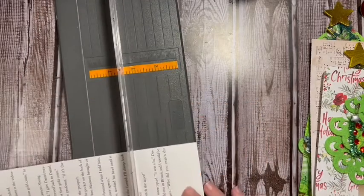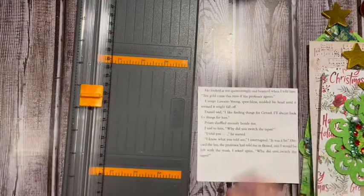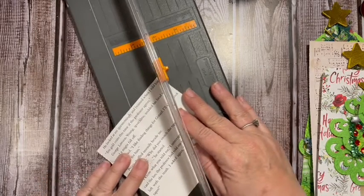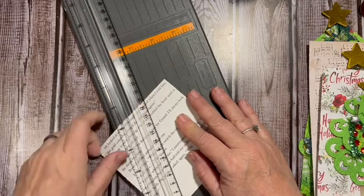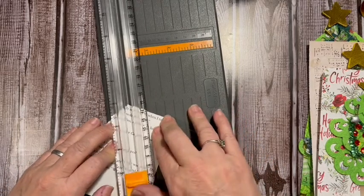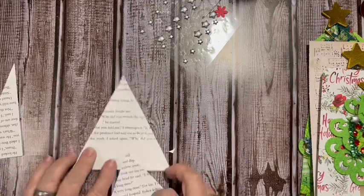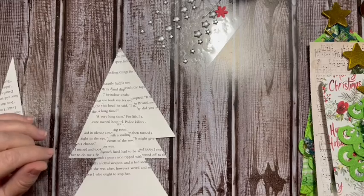We're going to cut off about four inches, fold it in half and just mark it — that gives me my point. Line up the point and the edge, then cut this. Do the same thing on the other side — point to point — and cut. That gives me a triangle. I'm going to want three of these, and by the magic of preparation I have two more already ready.